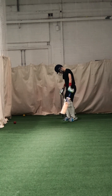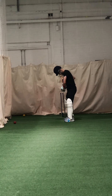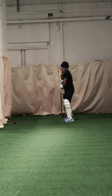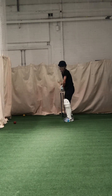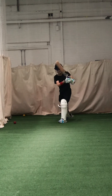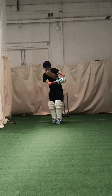Widen your stance for me. I don't want to see you too narrow — we need to be a bit wider and wait on our front foot. Head over that front foot. Better, good. Beautiful shot. Good, really wait for that ball. Better, good.